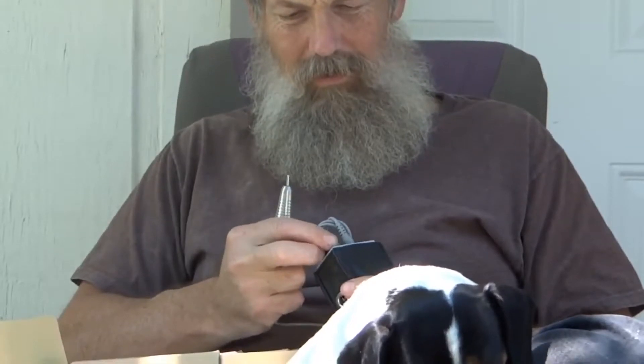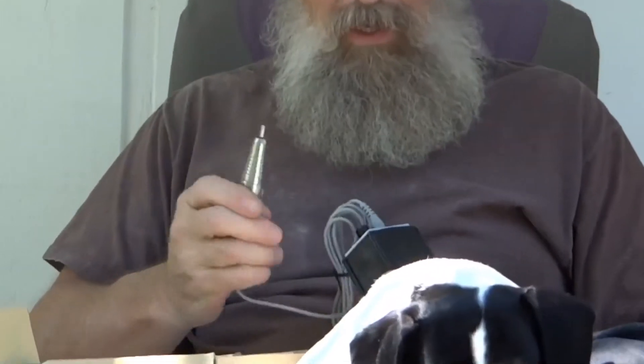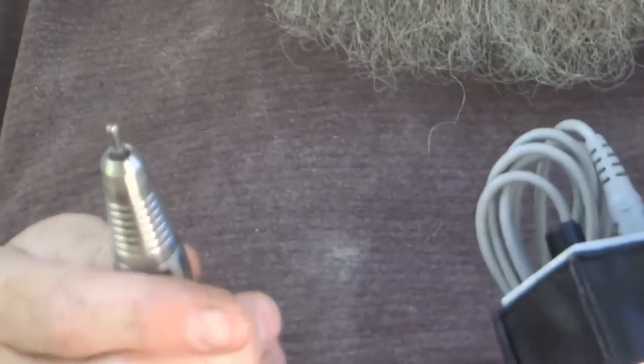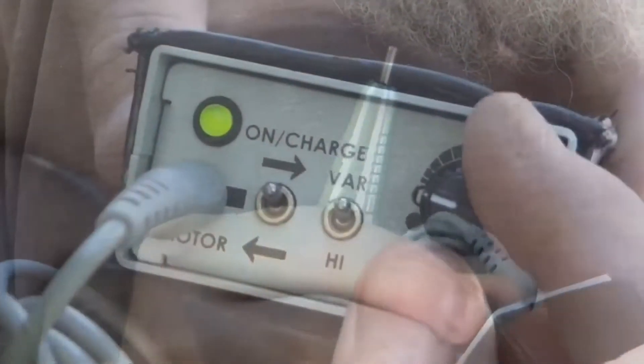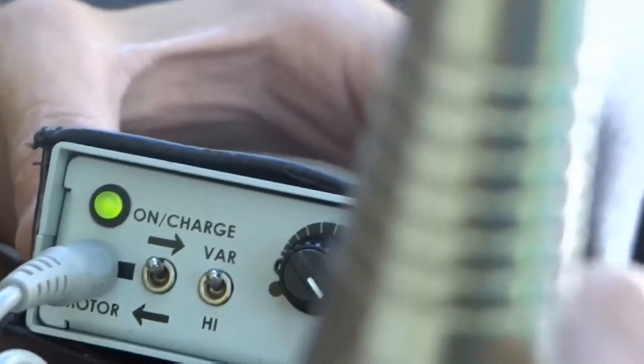It looks like it's got a partial charge anyway, so I'm going to plug this little handpiece in and just see if it works. It's super quiet — you can't even probably hear it. It rims up to 30,000 RPM. You can probably just barely hear it.